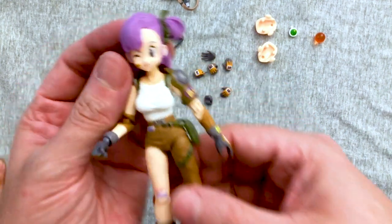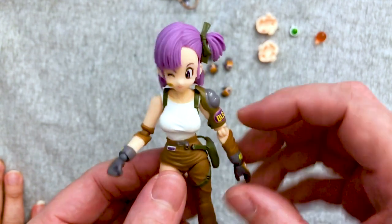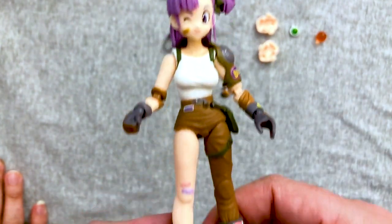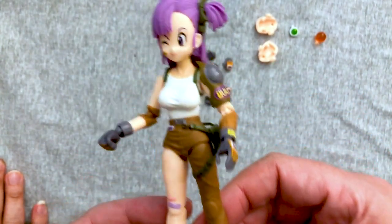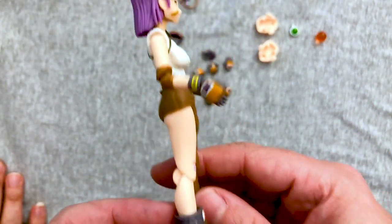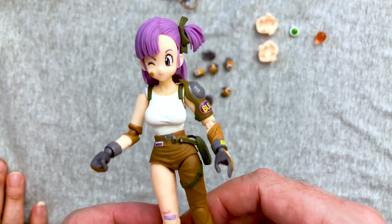This is later Dragon Ball as well because we do have a younger Bulma figure coming out here soon that I have on pre-order. Her elbows look a little janky. We're gonna do the rundown here in just a second, but I actually really like the sculpt a lot. The colors are really nice.